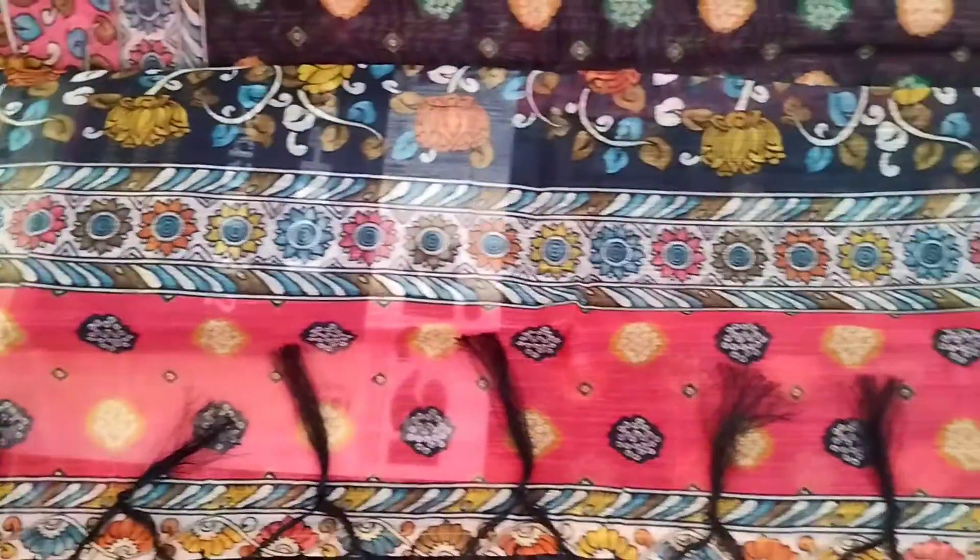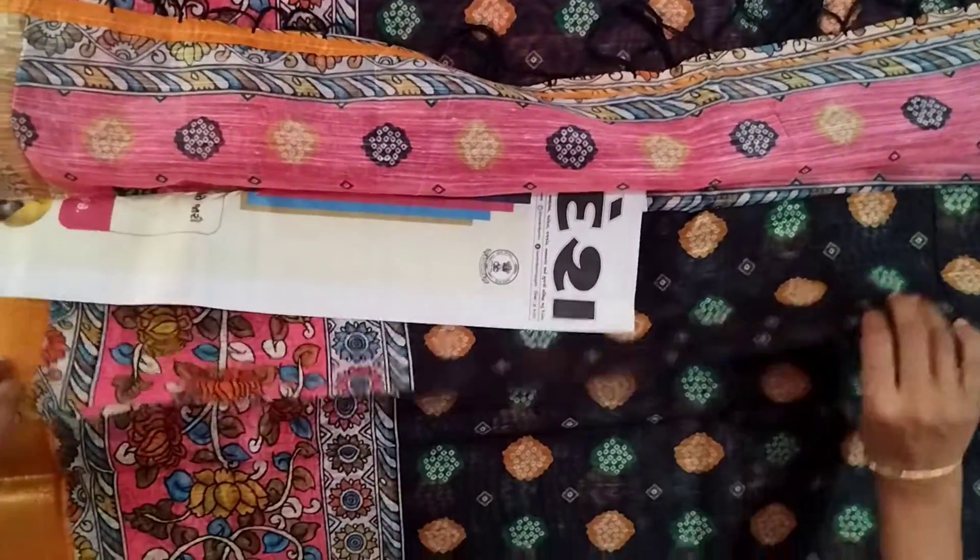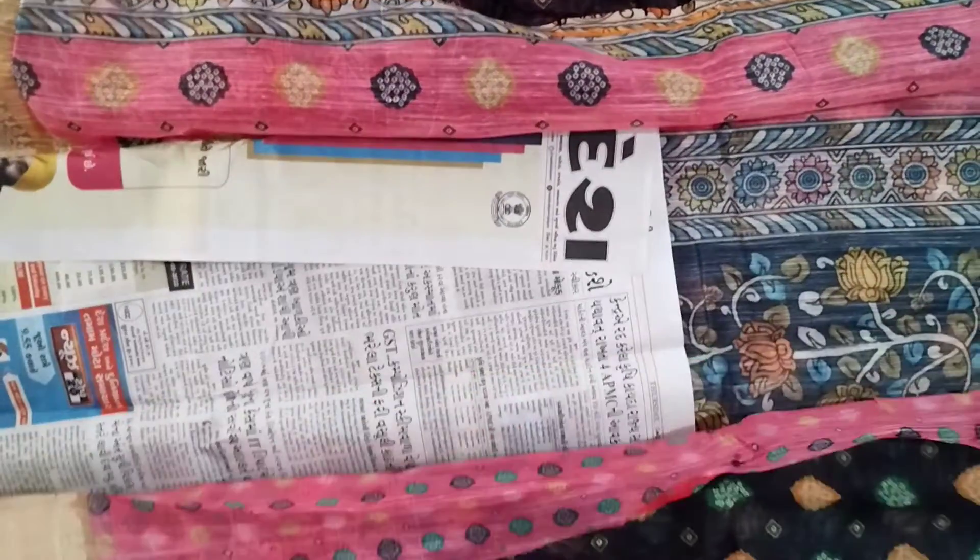I will see the design of this blouse. I will see the blouse.